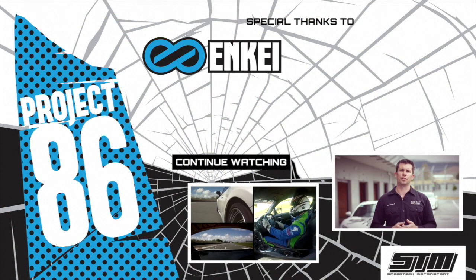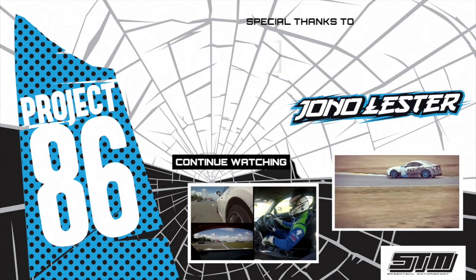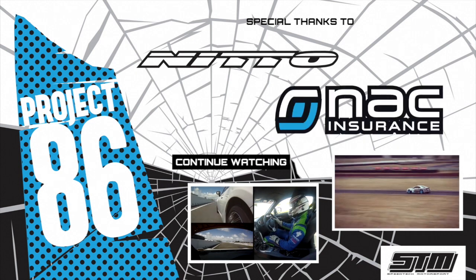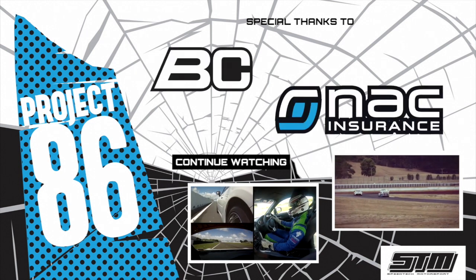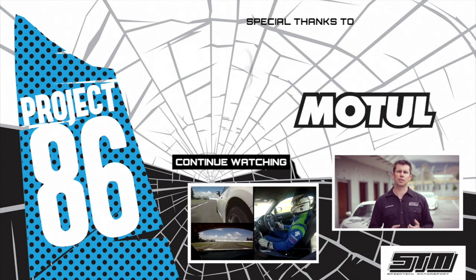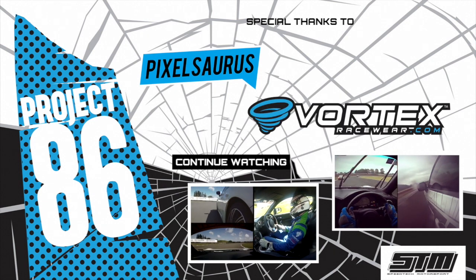We've been testing out the new Nitto NT01 track tyres. These are a semi-slick compound. For me it's the first time I've driven on a semi-slick and I could not believe the difference — it took me a whole session to actually find the limits of the tyres. It's really transformed the handling and the car is so much quicker around the track thanks to the tyres.